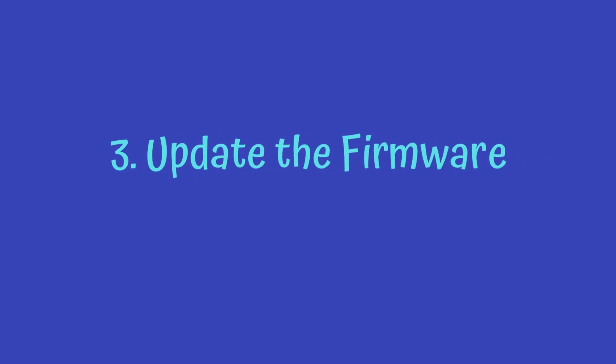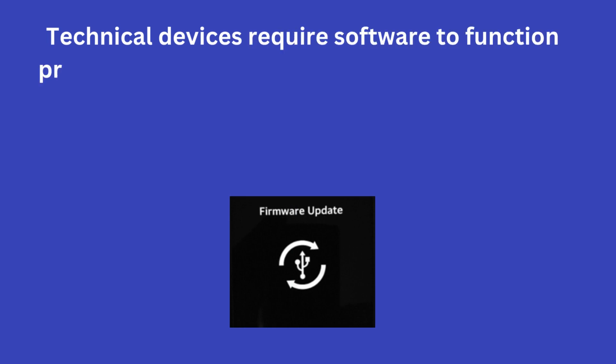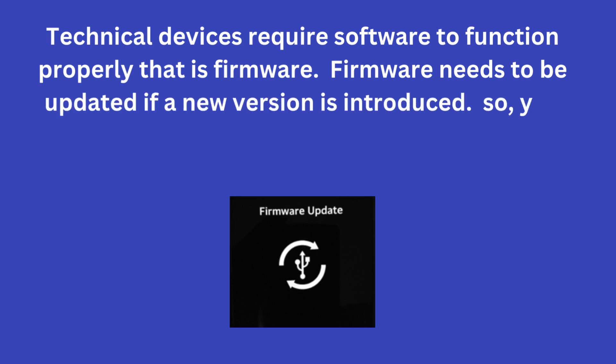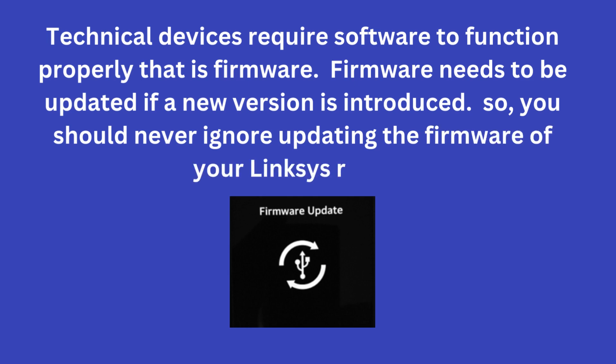3. Update the Firmware. Technical devices require software to function properly — that is firmware. Firmware needs to be updated if a new version is introduced. So you should never ignore updating the firmware of your Linksys router.